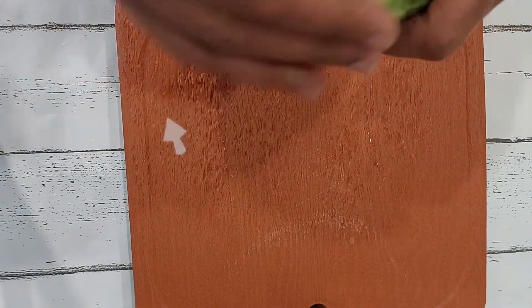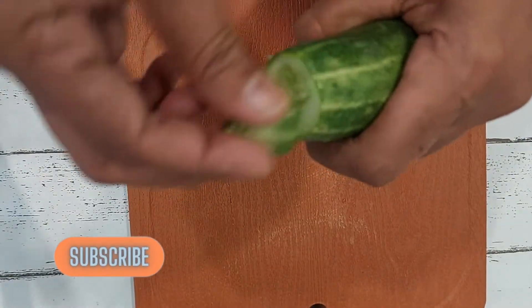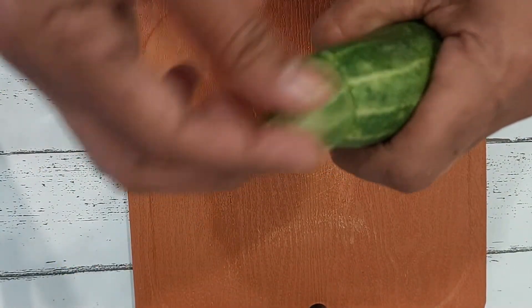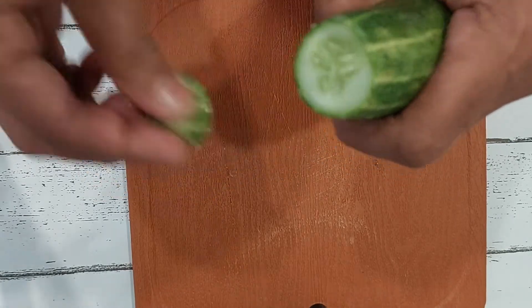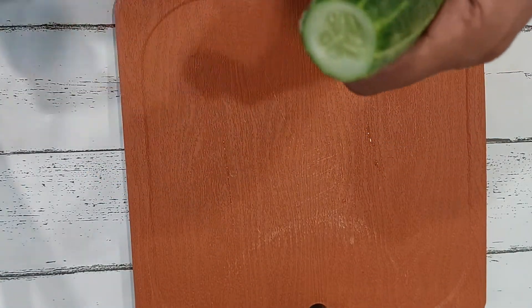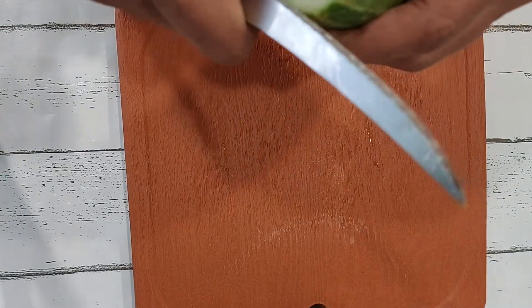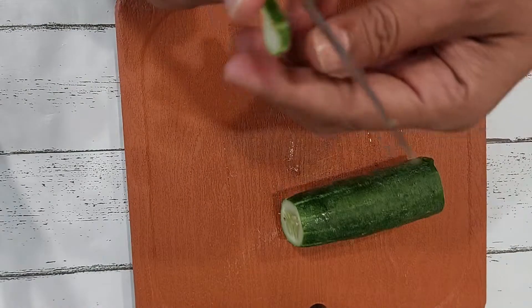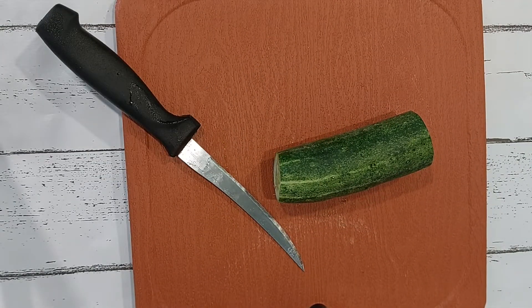Khamang Kakdi is the Maharashtrian style of making a salad. I am using half a cucumber and I am rubbing the tip of the cucumber to the whole cucumber — this gets rid of any kind of bitterness. You could always peel the cucumber but I never do it. Testing the bitterness — it's fine. Let's start.